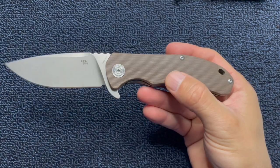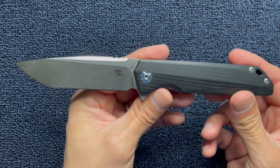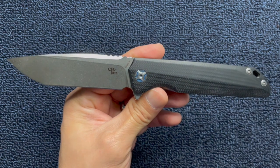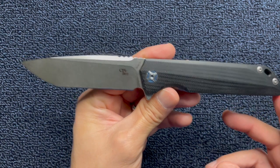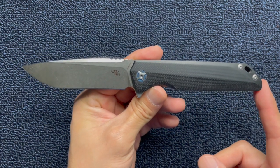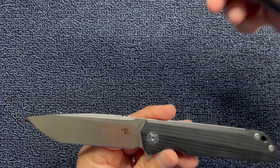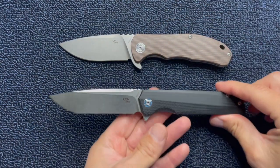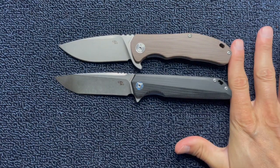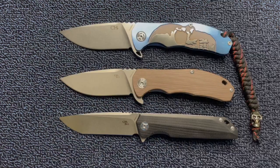This is a really good high value knife for the money. To give you the rest of the specs on this knife: the blade is 3.74 inches long, and overall this knife is eight and a half inches long. So it's a tad bit longer than the CH3504. You can probably see that if I put them down and level it off — you can see this is a little bit longer than this one.